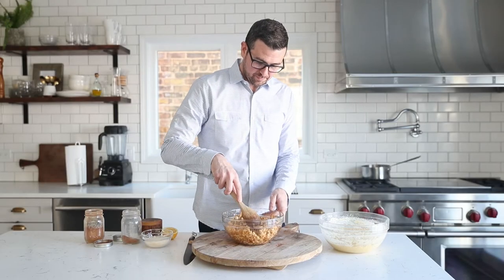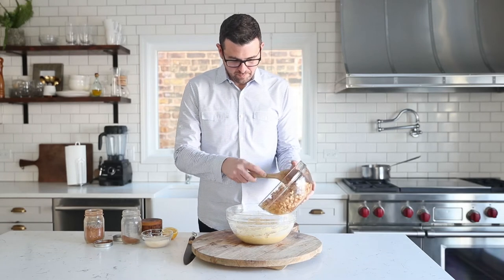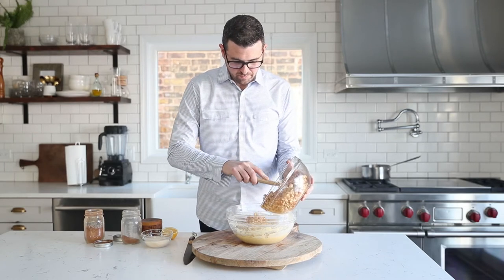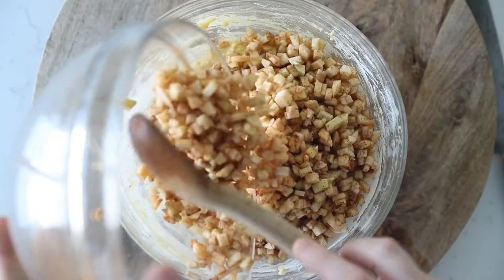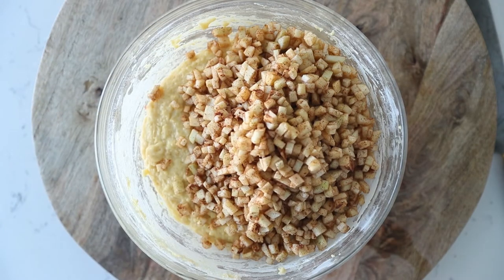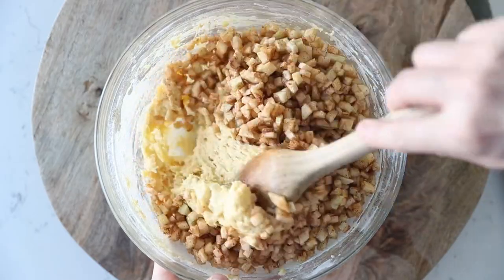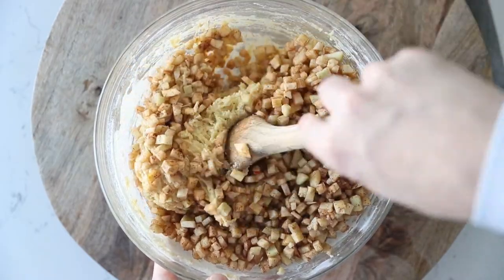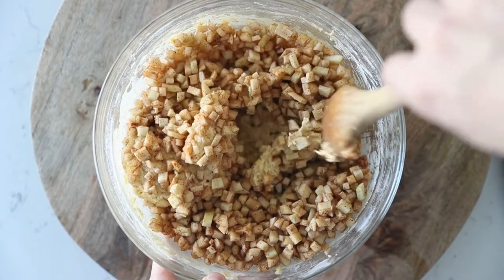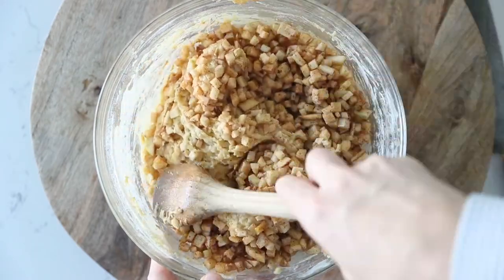We're going to fold the apples right into our batter — scrape all of those delicious apples in and try not to eat too many before they make it into the batter! Using your spoon, fold it in. The batter is thick so this might take a minute or two to make sure it's completely incorporated, but once combined you'll notice it actually loosens up a little bit.